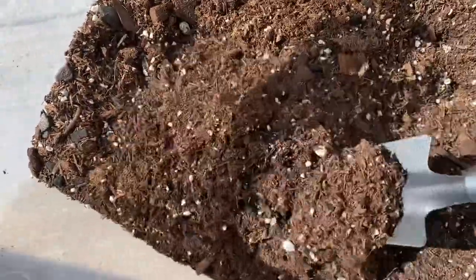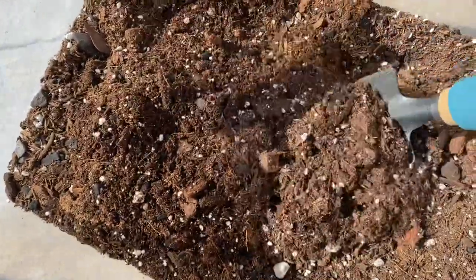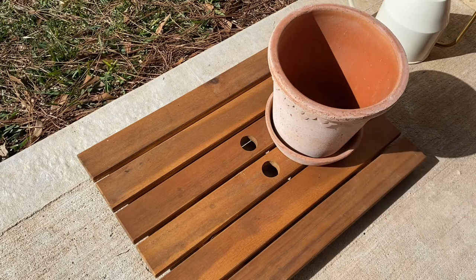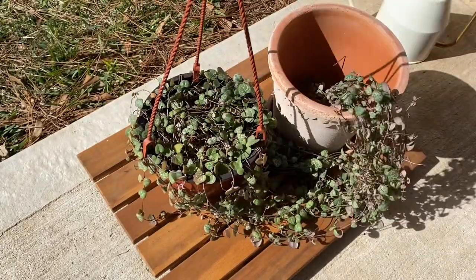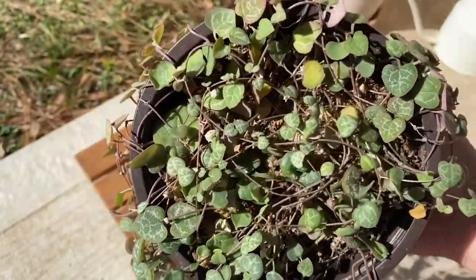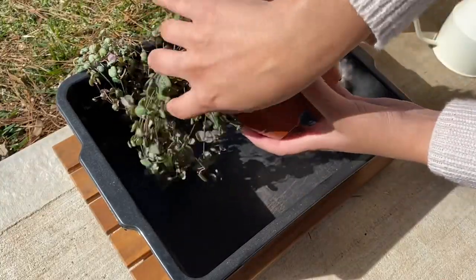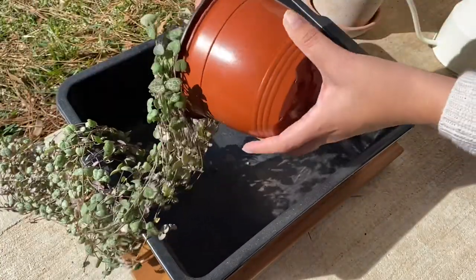In today's video, I'm going to be repotting my string of hearts. I noticed a couple weeks ago that when I was bottom watering the plant, it was no longer absorbing water all the way to the top layer of soil and I had a hunch that the plant was root bound. I did pick this plant up at the beginning of summer 2020, so it has been in the same nursery pot for a while. Sure enough, when I took the nursery pot off, my hunch was correct and I just needed to give this plant a new home and new soil.